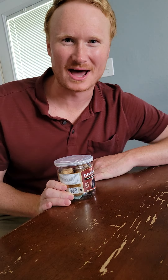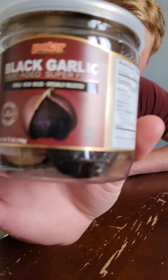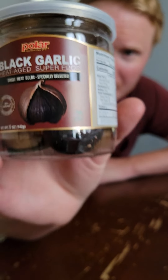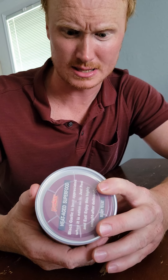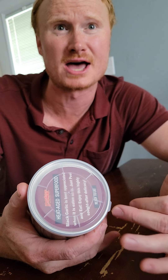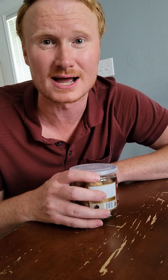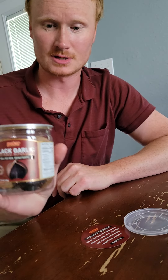Hey, how you doing everybody? Hope you're doing well. Today we're gonna try out some black garlic. Have you ever had it? Ever heard of it? I've heard how to make it — you stick it in a crock pot on low and wrap it up like three times with aluminum foil.